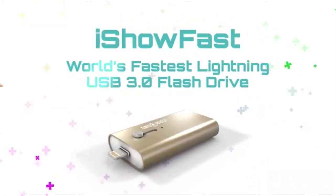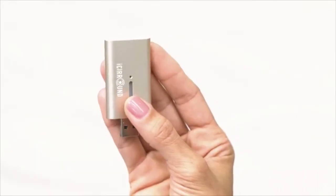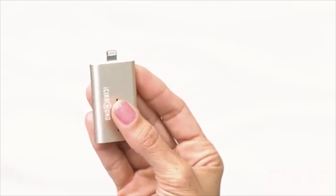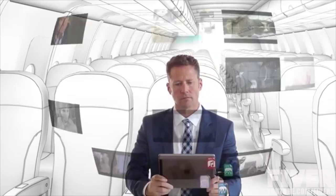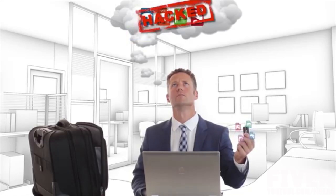Today, we are proud to introduce the follow-up to the very popular iStick and achieve another first with iShow Fast — the world's fastest Lightning USB 3.0 flash drive. Like the iStick, iShow Fast features a sliding mechanism that changes between USB and the Apple Lightning connector that connects to iOS devices. Now you have a USB flash drive that works with both computers and iOS devices, allowing you to directly share music, photos, videos, and other files between iPhones, iPads, Mac and PC computers without internet, or the cloud where hackers and others may gain access.